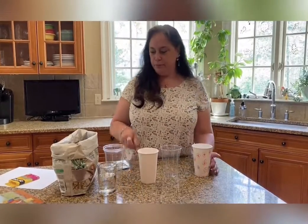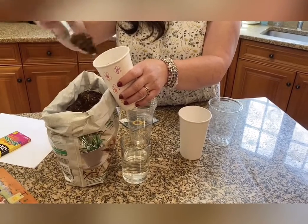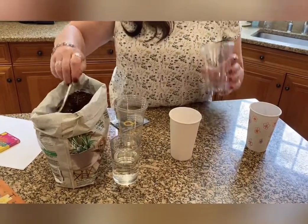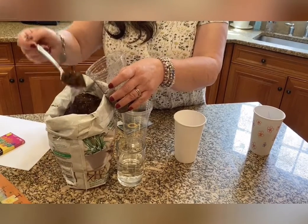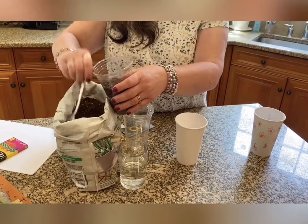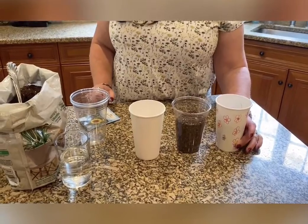What we'll do — this is the messy part — fill up the cup with dirt, almost to the top. And I'll do it in this cup too. I happen to decorate this cup, but you don't have to. I just thought it would be fun.